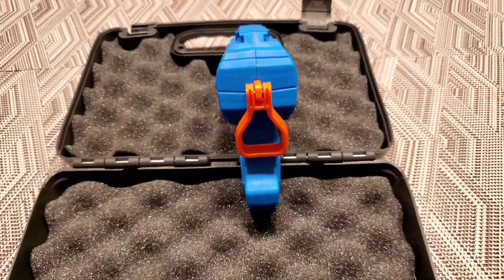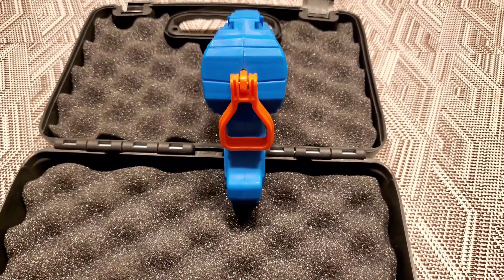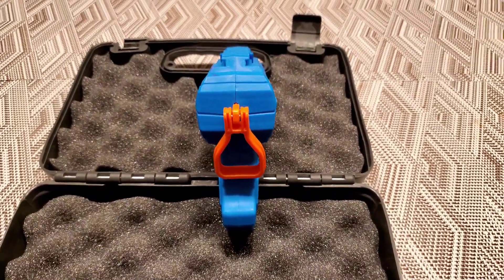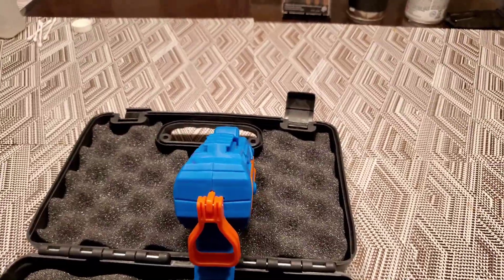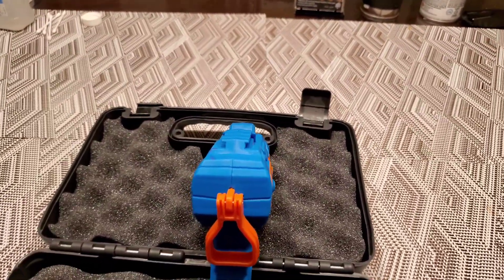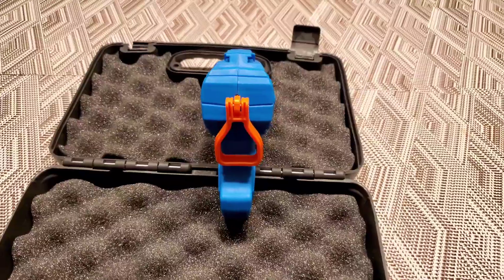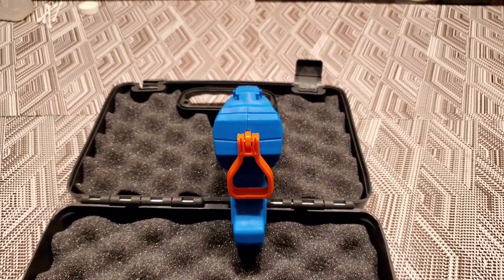I've been going to the range about once a week now, maybe shooting a hundred to 200 rounds each time I go. And I have a problem. I don't know if it's the range I'm at — maybe it's the lighting, I'm not sure. But I was told by the gun counter lady, very helpful, very nice, that I could try painting them.